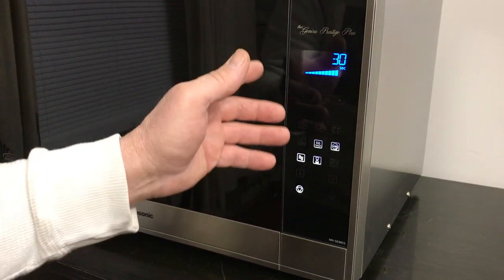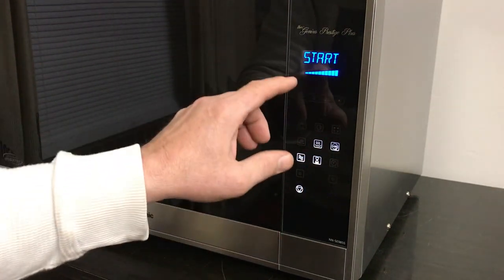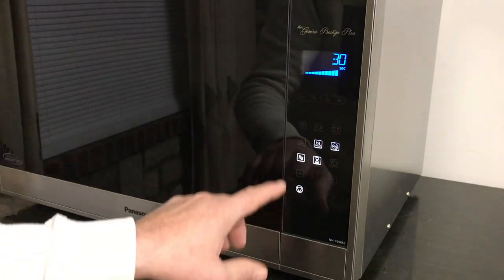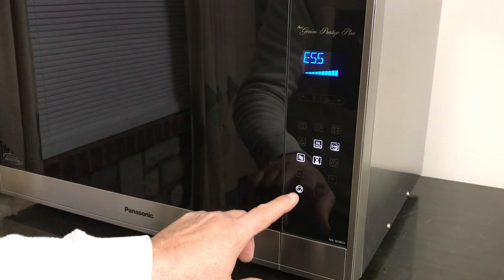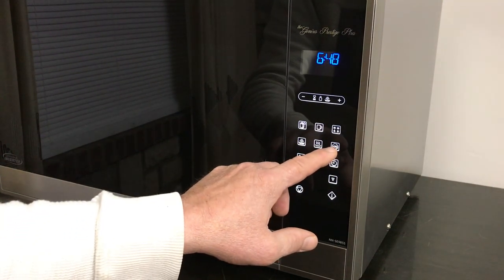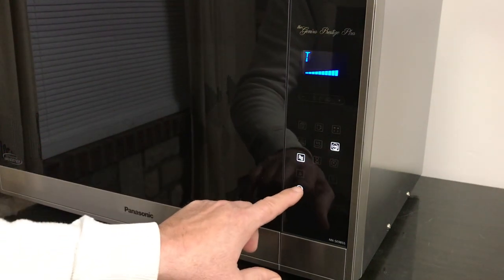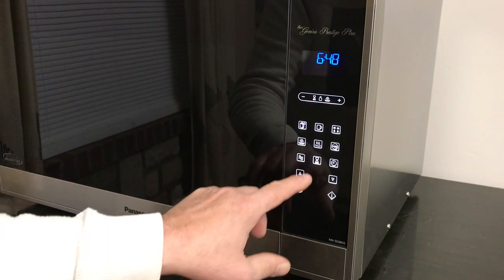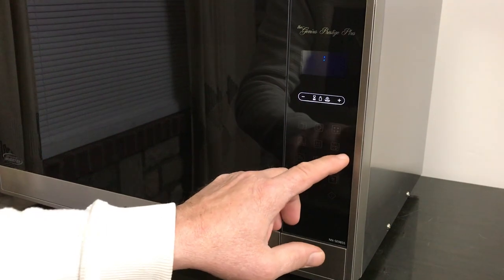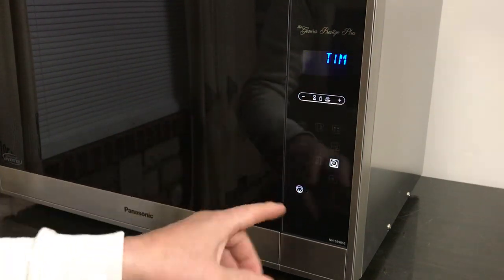Here's your 30-second button — it's adjustable. You've also got power level, which I'm sure I'll use a lot. There's a timer and a clock. Very easy to set the clock on this thing — just nothing to it. You've got up and down buttons as well.